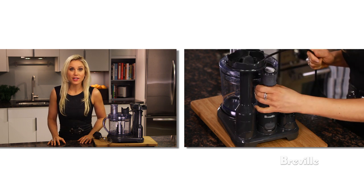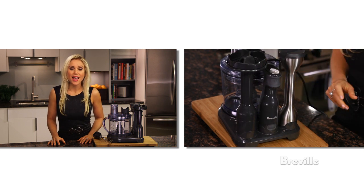Place the masher, motor body and blender on their holders and the whisk goes on top. It really is the kitchen all-in-one. Brought to you by the Food Thinkers at Breville.